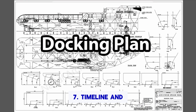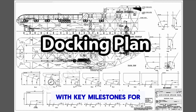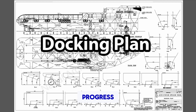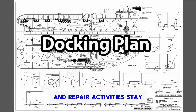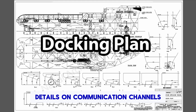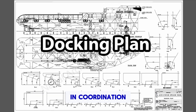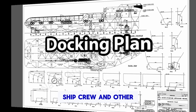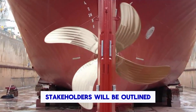7. Timeline and milestones. The plan may also include a timeline with key milestones for completing various tasks. This helps in monitoring progress and ensuring that the docking and repair activities stay on schedule. 8. Communication and coordination. Details on communication channels and coordination responsibilities between shipyard personnel, ship crew, and other stakeholders will be outlined.